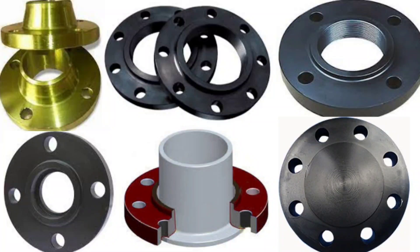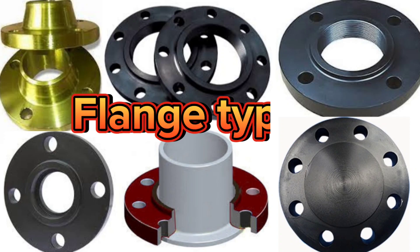Welcome to ProMaster. In this video, we will learn about vital pipe flange types.